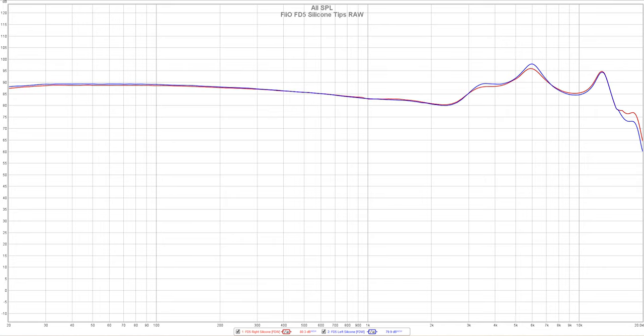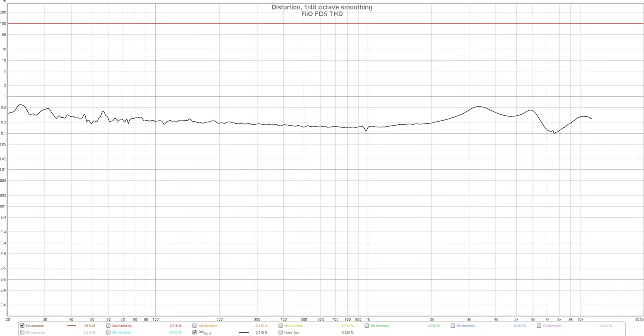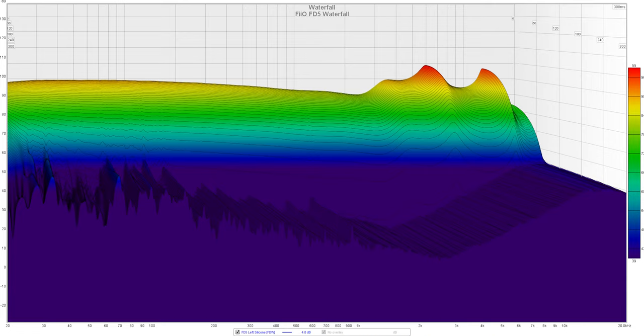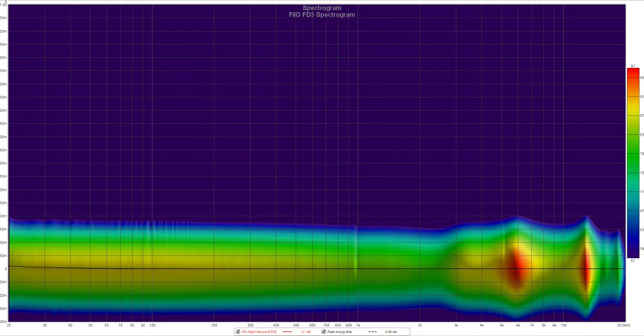I also ran a full set of measurements using a MiniDSP EARS system, covering everything from frequency response and total harmonic distortion to spectral decay waterfall and spectrogram. Since I don't like long and boring reviews, I strongly recommend checking my full analysis in the link below.